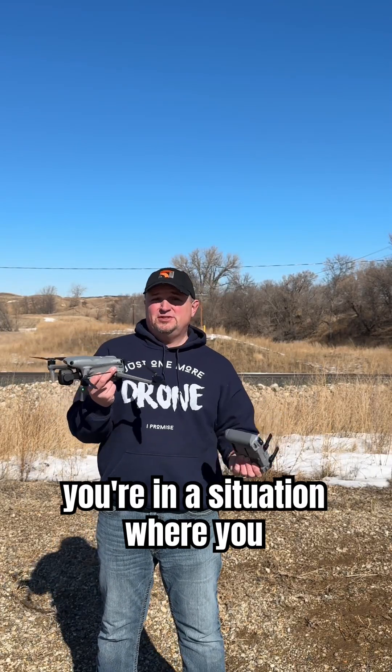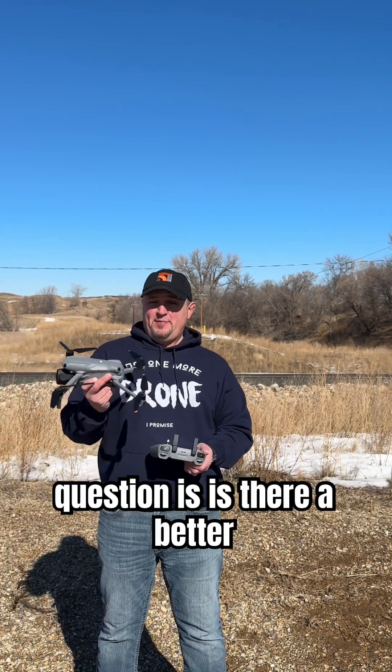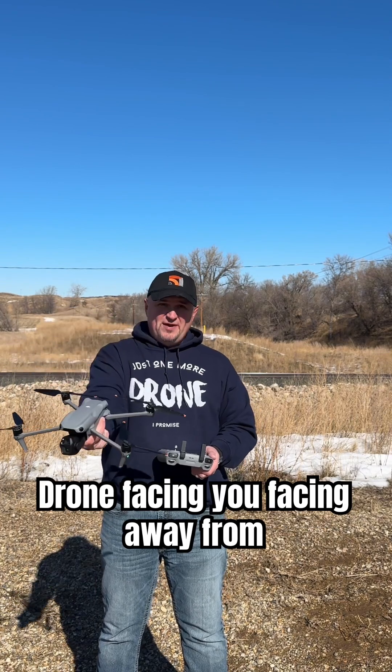Hand catching your drone can be kind of scary sometimes, but sometimes you're in a situation where you might have to do it — like if there's a lot of rocks, mud, or weeds. So the question is: is there a better way to do it with the drone facing you, facing away from you, or sideways? I'm going to show you all three of them today and you guys can judge for yourself.